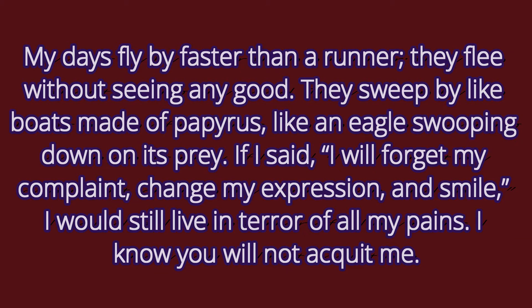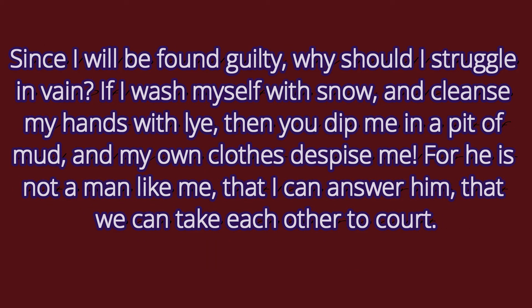Let's read now beginning in verse 25 to the end of chapter 9. 'My days fly by faster than a runner; they flee without seeing any good. They sweep by like boats made of papyrus, like an eagle swooping down on its prey. If I said I will forget my complaint, change my expression and smile, I would still live in terror of all my pains. I know you will not acquit me. Since I will be found guilty, why should I struggle in vain? If I wash myself with snow and cleanse my hands with lye, then you dip me in a pit of mud and my own clothes despise me.'